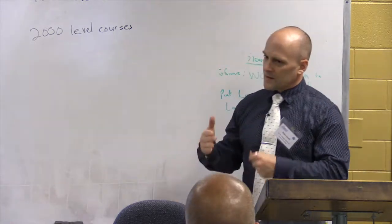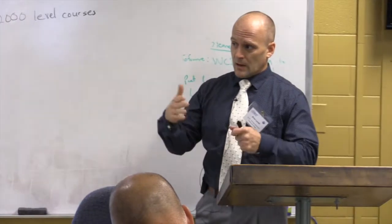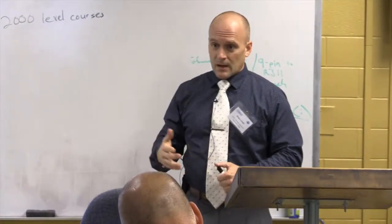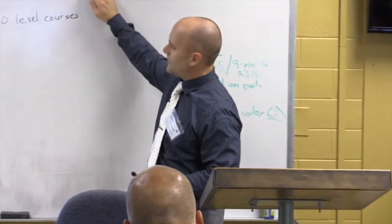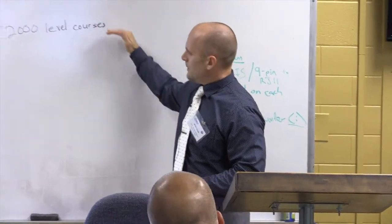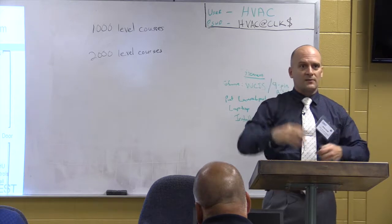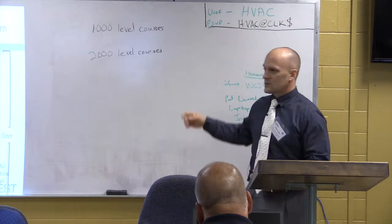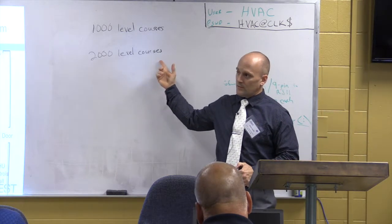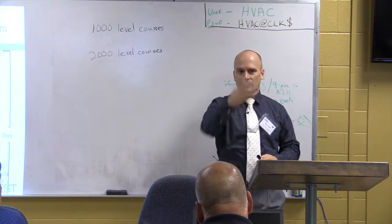At the 2000 level, this is where we get into the systems. The courses have more credit hours, more laboratory hours, and heavy content. BAS 2010 is about commercial HVAC systems and control theory. It builds on foundational knowledge from the 1,000 level — this is where we start talking about VAV systems and how the components, VAV boxes, and fan power boxes all work together in a system. This is where we leverage the VAV system and will leverage the hydronic system.